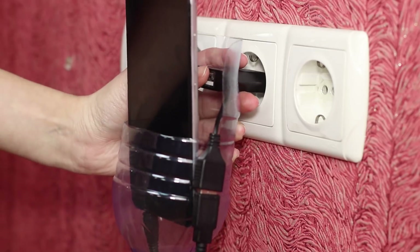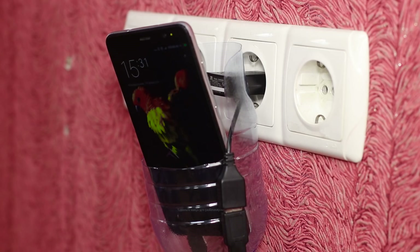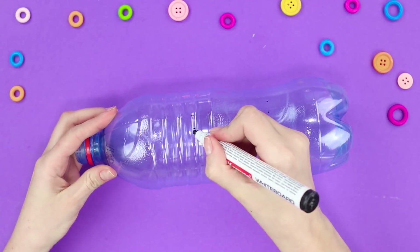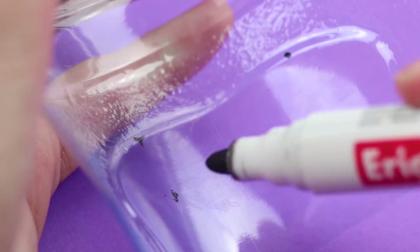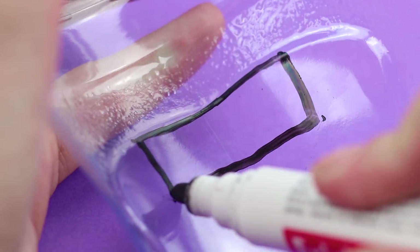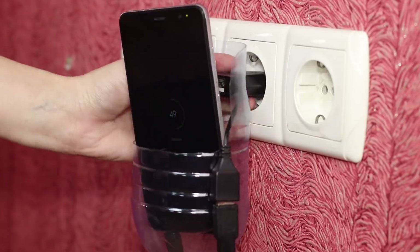The power socket is hard to reach and the phone keeps dangling on the charger cable — let's do something about it! Make some markings on a plastic bottle and make some holes with a knife, then cut out the needed shape with scissors. Outline and cut out an opening for the power supply. Pull the charger cable through the bottle neck — it's time to charge your battery! Very convenient!